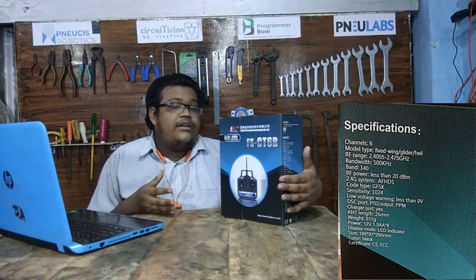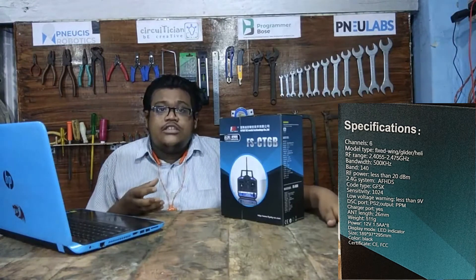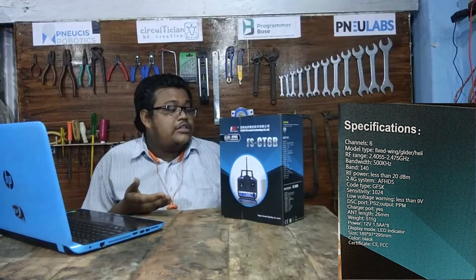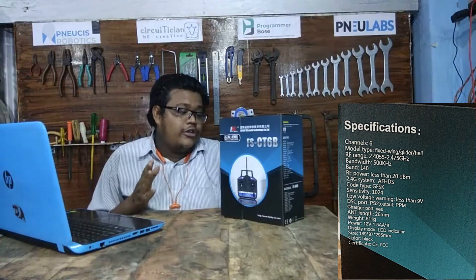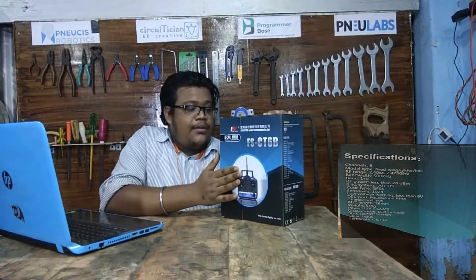The RF power of the transmitter is less than 20 dBm. It works on FHDS — automatic frequency hopping digital system. To power this remote we use double-A batteries, because the working voltage is 12 volts. We can also use rechargeable double-A batteries because the remote has a charging port available.